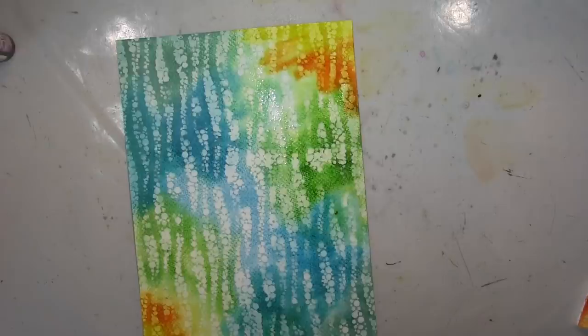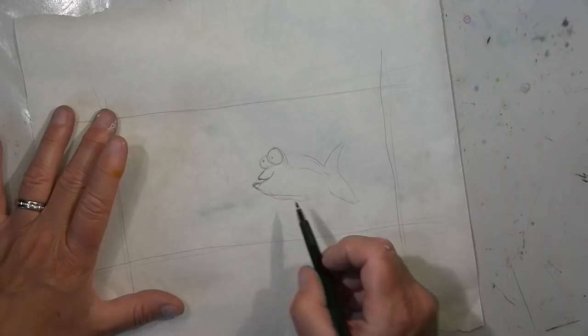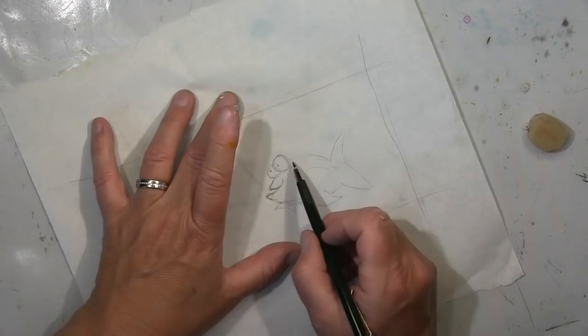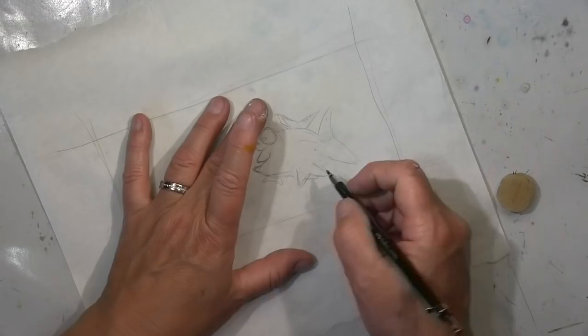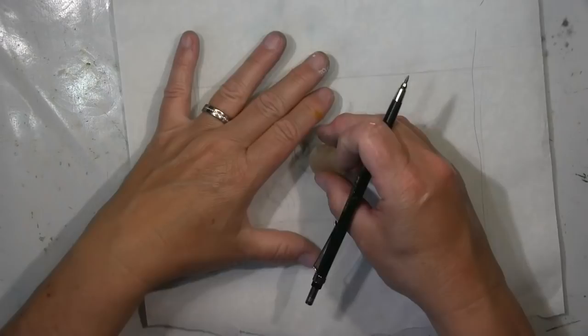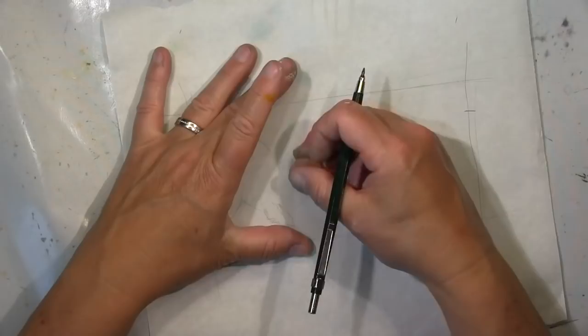I draw two fish — a male and a female one. You'll see later why you can tell it's female. I do the drawing on parchment paper first, and I will definitely cut that out and glue it onto the page. Since the background is already finished, I don't have the guts to draw directly on it — it's difficult to erase and I have to erase a lot.